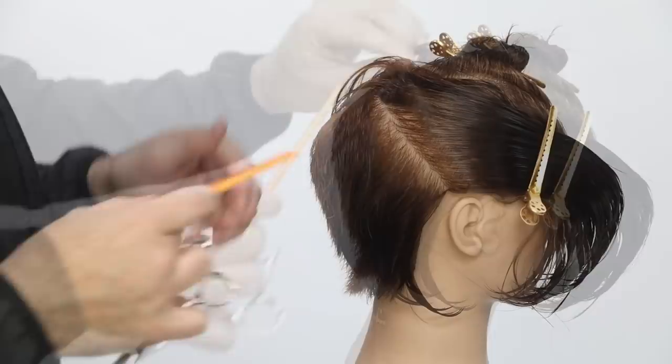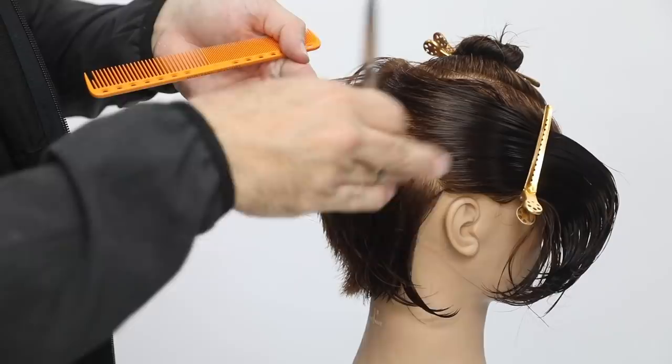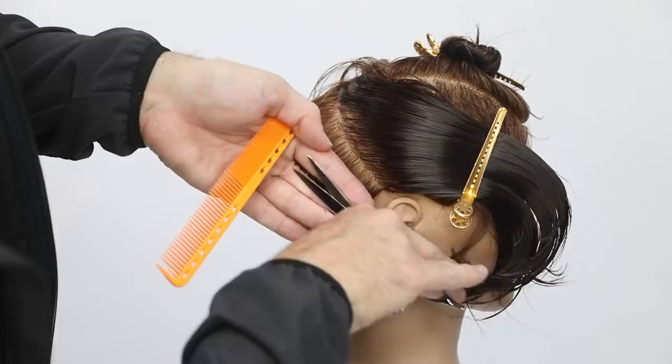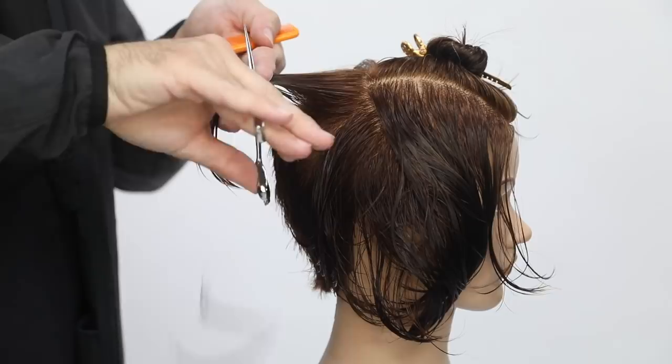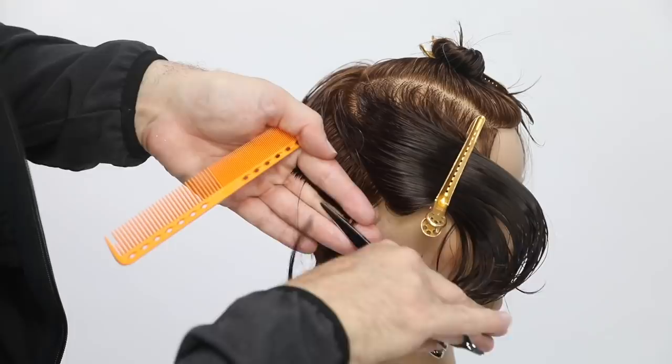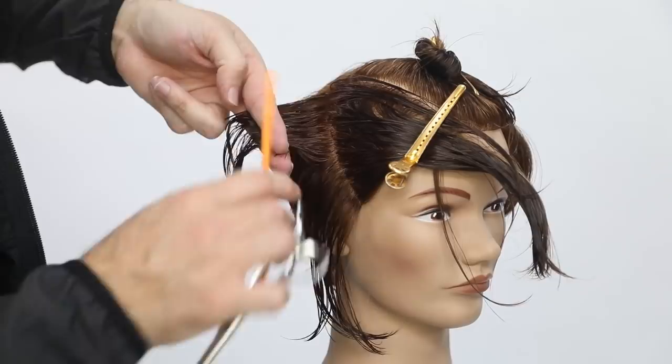The same thing is happening here — over-directing everything back, and the elevation changes again because of the head shape change. It's probably a 45-degree elevation at this point, but then I tuck my finger in to get it nice and tight to the head. Watch as I take half the section, bring it up elevated higher, and then when I grab that last bit of the section, I tuck my finger in just a little bit to get it tighter to the head.